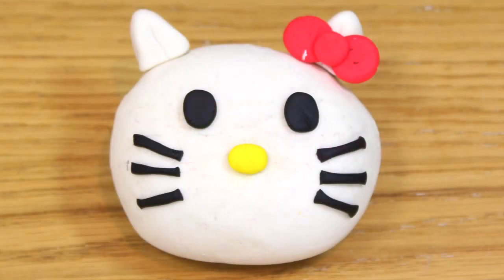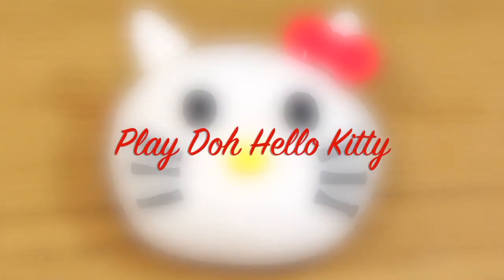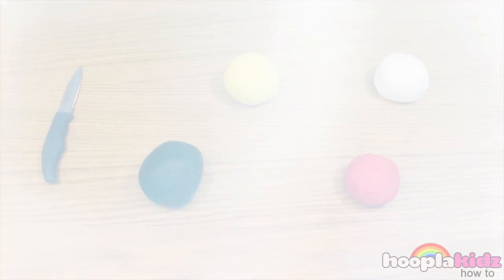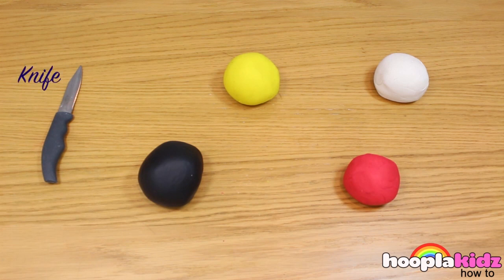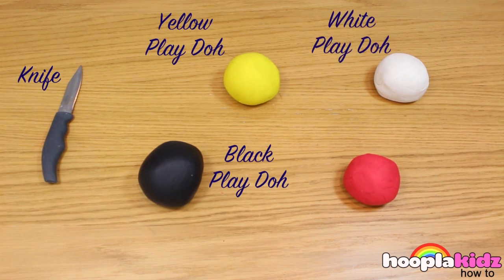Hello and welcome to Hoopla Kids How To everyone. Today we are going to be making a Play-Doh Hello Kitty. Now this looks really great, but it's actually really easy. All you need is a knife, some yellow Play-Doh, black Play-Doh, white Play-Doh and red Play-Doh — or you could use pink.